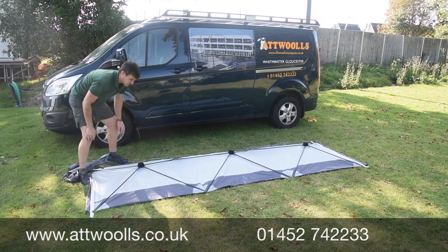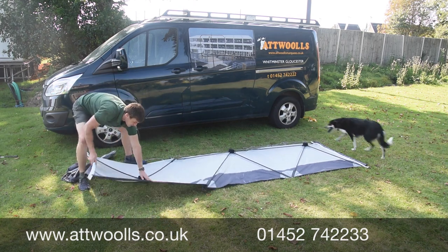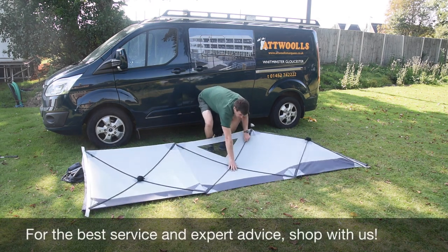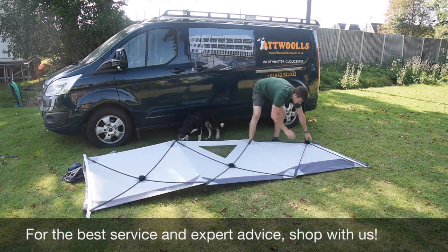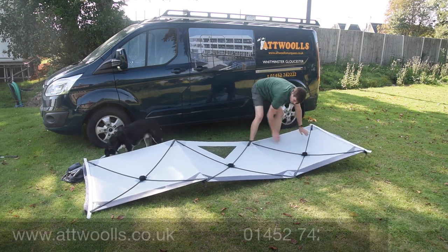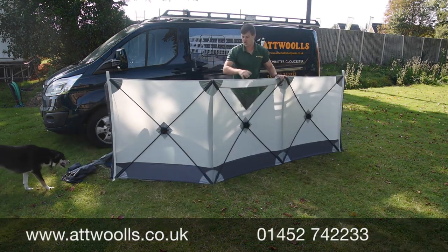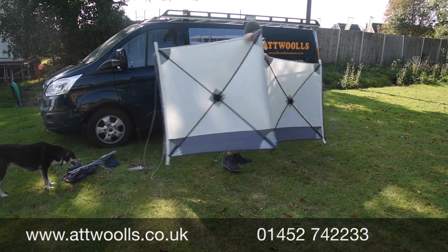I find it's easier to lay it out flat first, and then if you press it downwards you're more in control of it. Just very gradually go around and press - the poles are all staying integral so you haven't got to remove them at any point. I find you get less pop from that because they're pre-fixed.